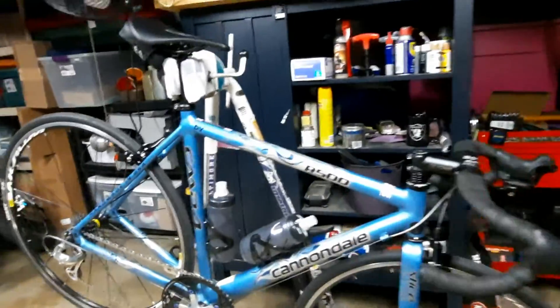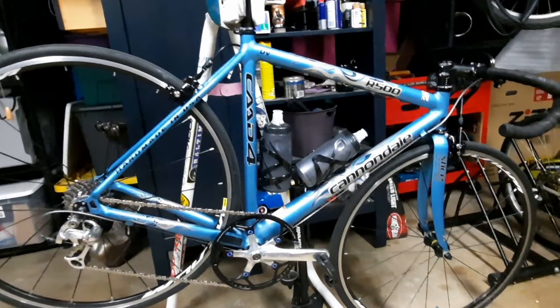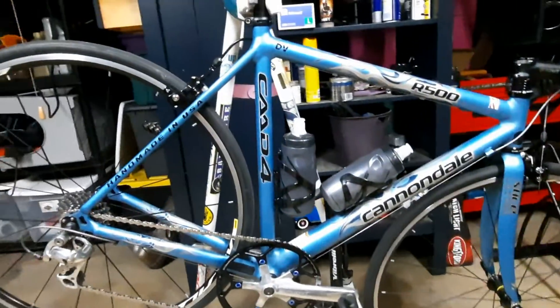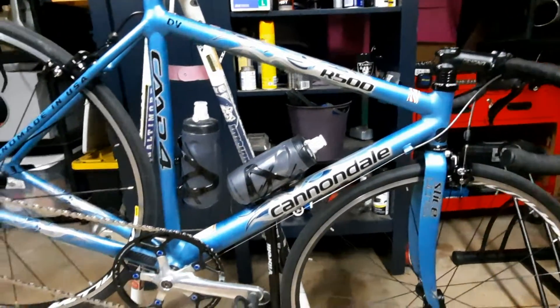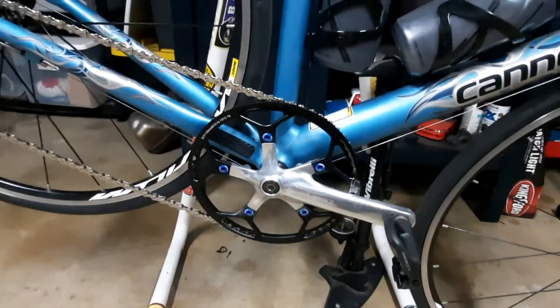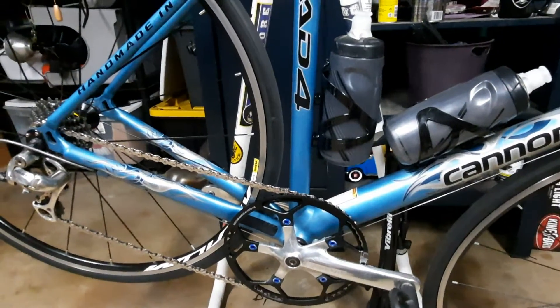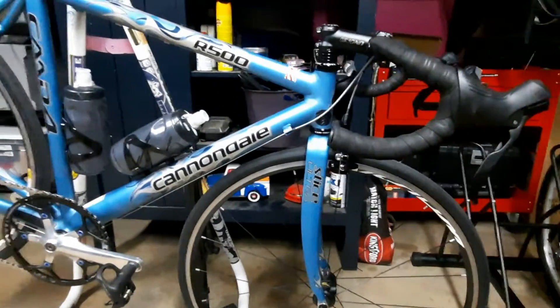This bike came out sweet, guys. She's down to 18 pounds, and that's pretty good for an old CAD4. It's an aluminum frame with a carbon fork. The bottom bracket and headset are in beautiful condition. Virtually everything else has been replaced except the cranks — and actually, most of the crank is gone too. This was a three-piece crank, now it's a single chainring. The 105 rear derailleur is on, but the front derailleur is gone, the brake calipers are gone, the handlebar and stem are gone, even the wheelset is gone. So basically, it's a complete rebuild.